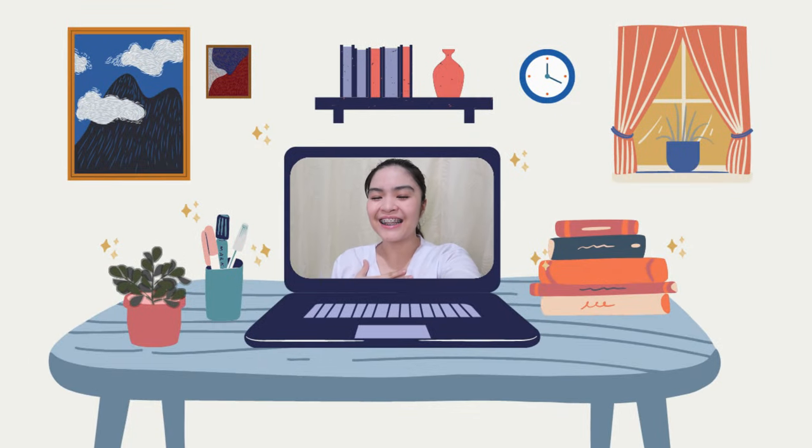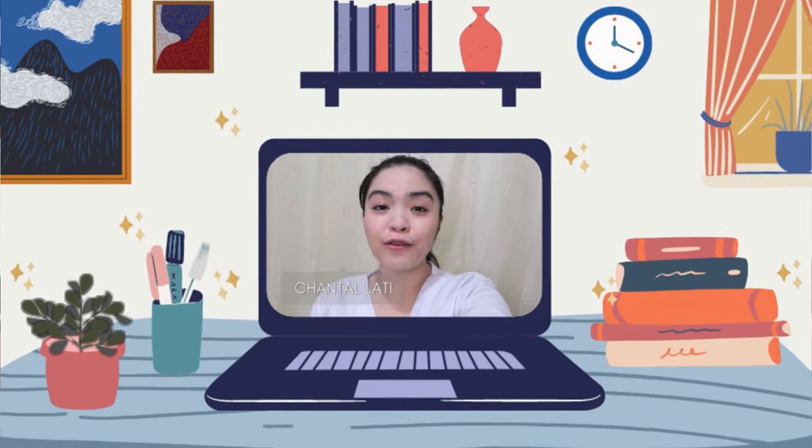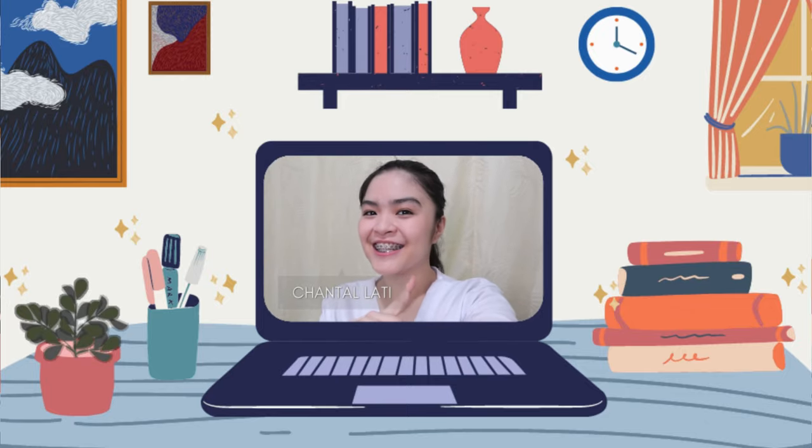Hello everyone! This is Shetalati, your new worker. And for today's video, I'll be showing you how to properly do the handwashing. So without further ado, let's get started.